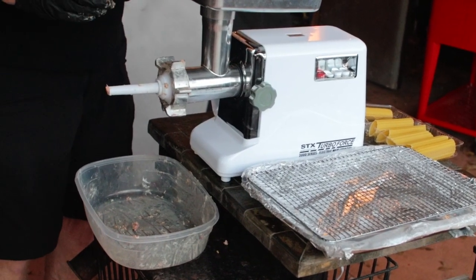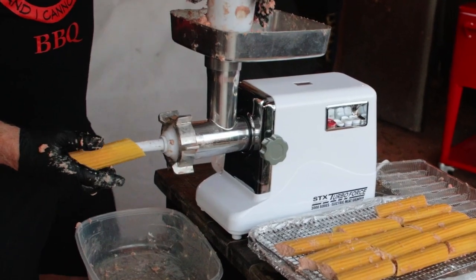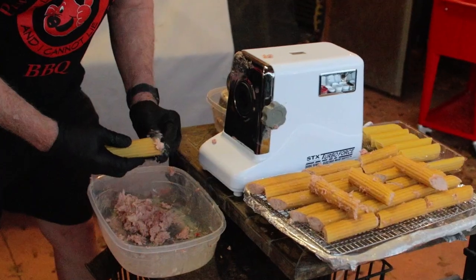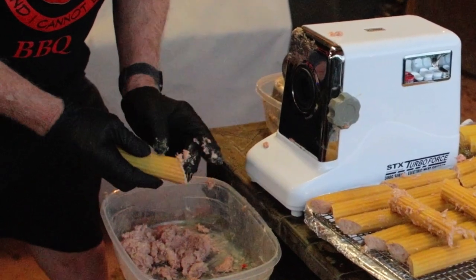You don't want to cause too much resistance on the manicotti because the back pressure might blow the shells up. So if you don't have a grinder or stuffer, you're going to have to stuff them by hand — slow and steady wins the race. If you have a sausage stuffer, that would be easier than stuffing with the grinder. If I had a stuffer I'd mix by hand and stuff with that stuffer — that's a win-win.